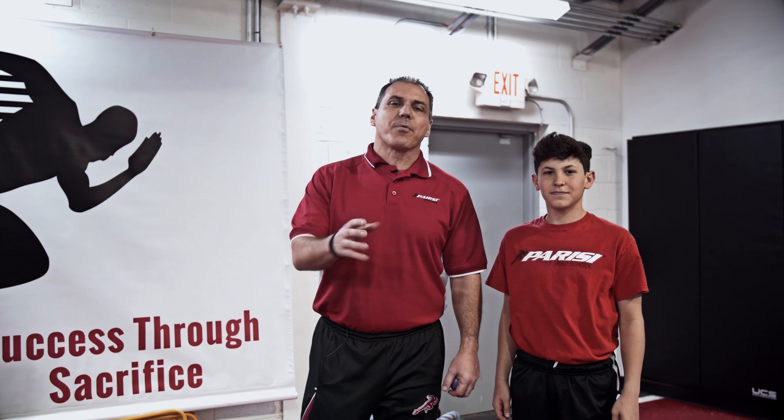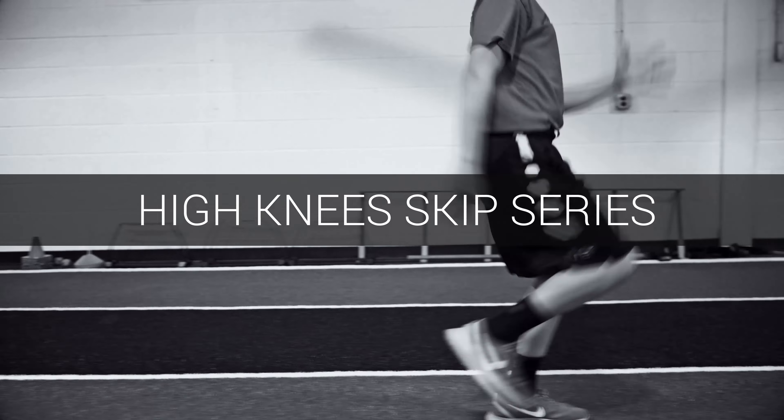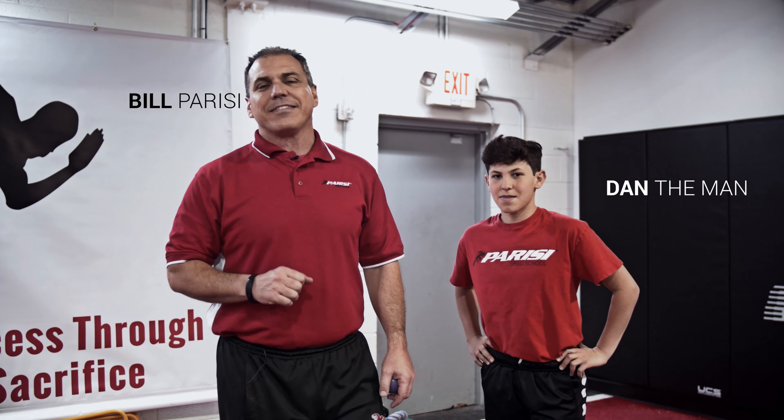Welcome parents, athletes and coaches to the Parisi Monthly Newsletter. Today we're going to be talking about some important points when it comes to running — how to get your knees up. I'm with my son Dan, and he's going to demonstrate this technique for us today.